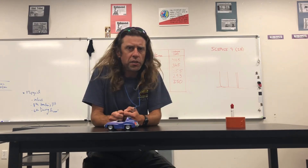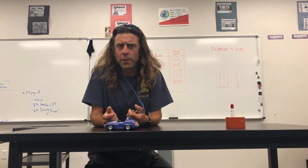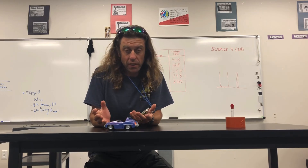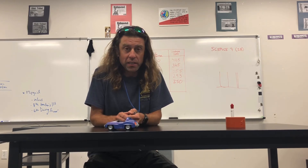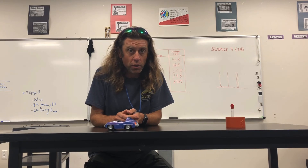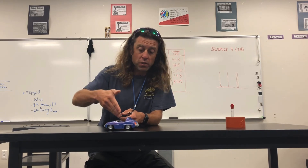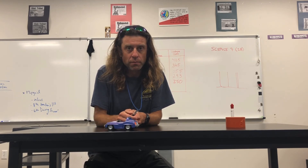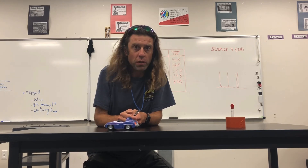As you can see from my data, the more pennies I added — or the more mass I added to the car — the less it accelerated, and therefore the less distance it traveled. So with a certain amount of force, as the mass increases, the acceleration will decrease. That turned out really well.